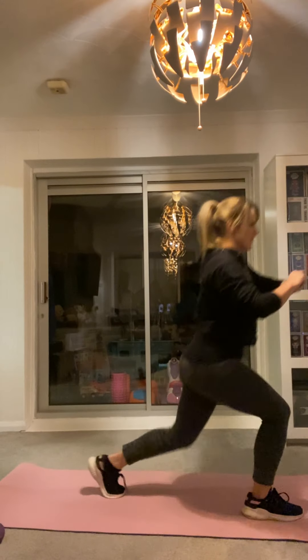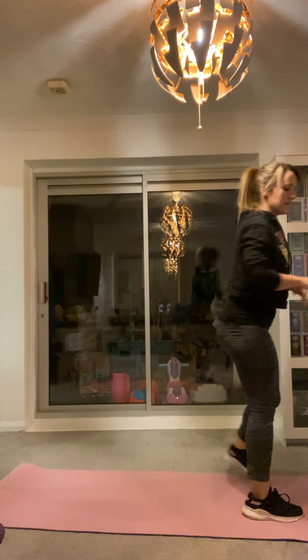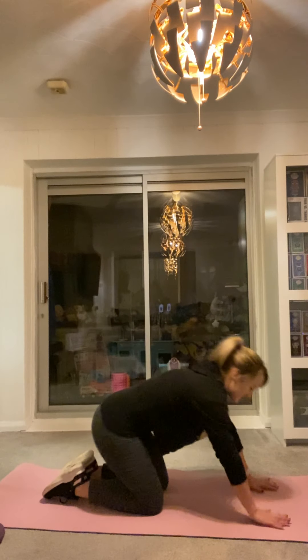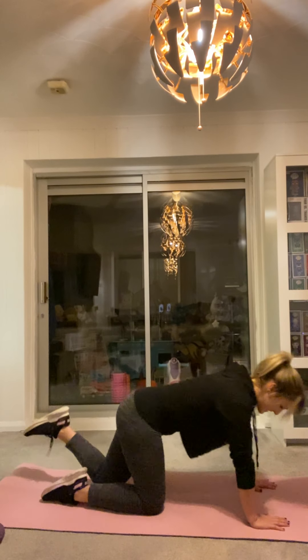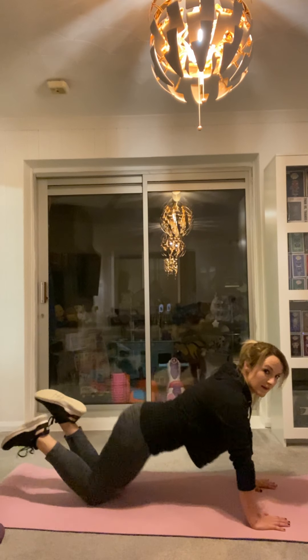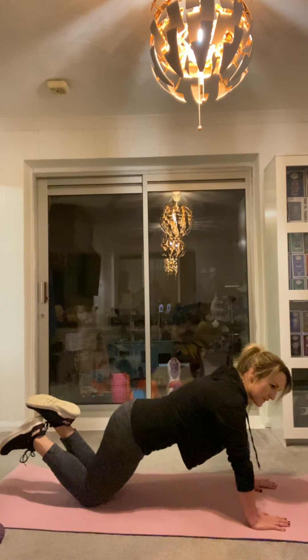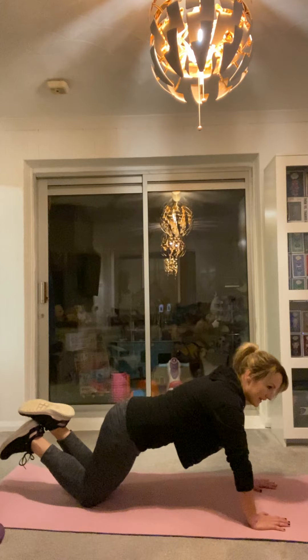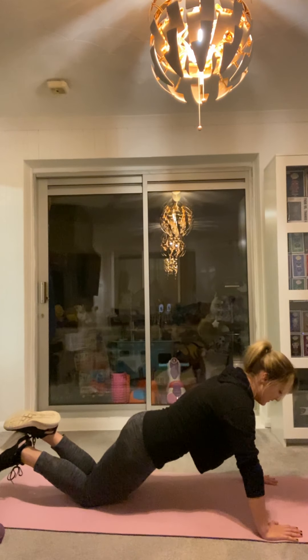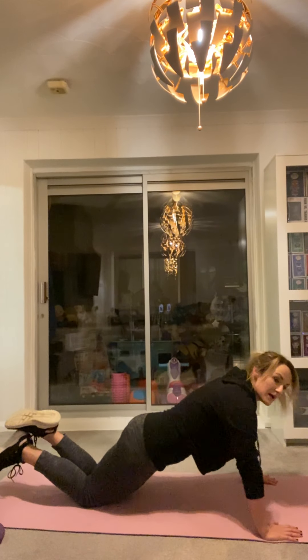5, 4, 3, 2, 1. Down into press up position, on your knees. Or if you need to, in a box position. On your knees, slightly further out. We're going to go in 3, 2, 1. One minute. All the way down, all the way up. Clinch your shoulder blades in on your back.